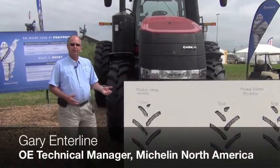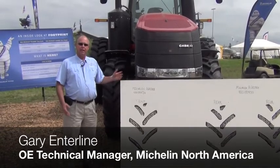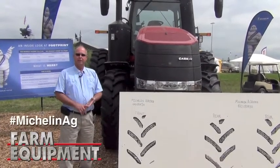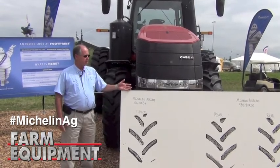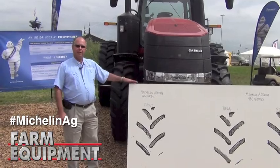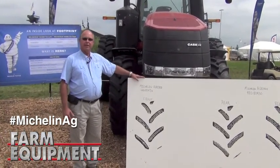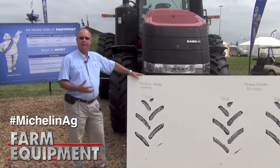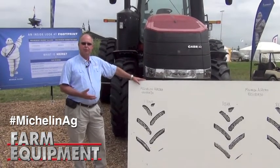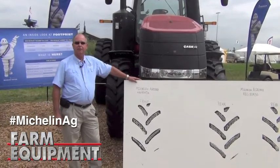What we have in our booth here at the Farm Progress Show are two identical Case tractors, same axle weights on the front and rear axle, and we have the two different tires — the Agribib on this tractor and the Yieldbib over on the other tractor. What we did with these tractors and with the tires mounted, we painted the tires and then jacked them up, and got footprint shapes of each of the front tires and the rear tires on each of these tractors.